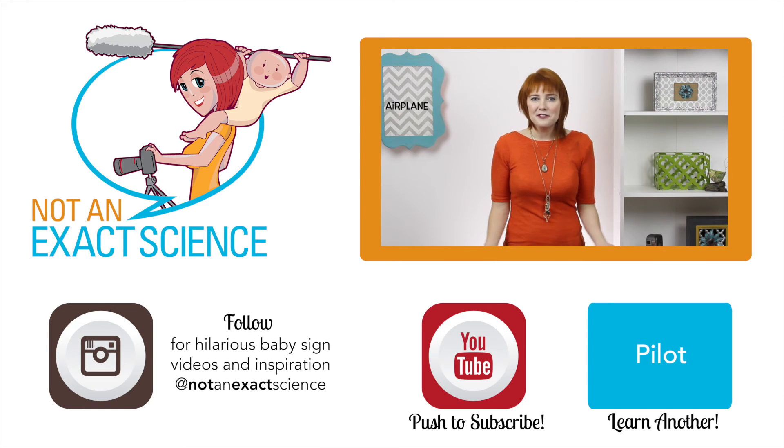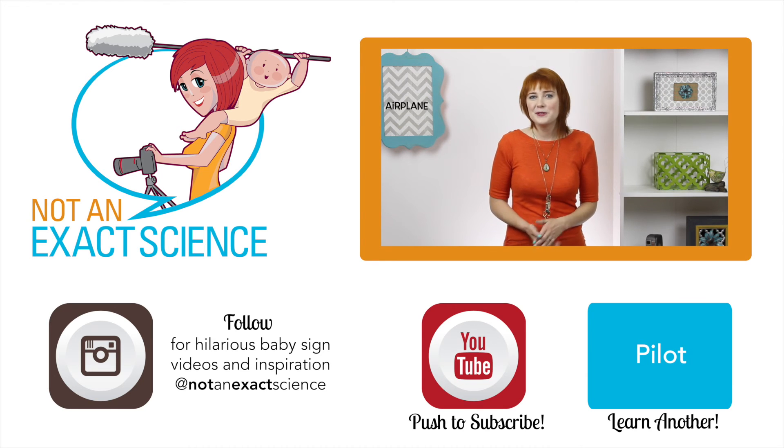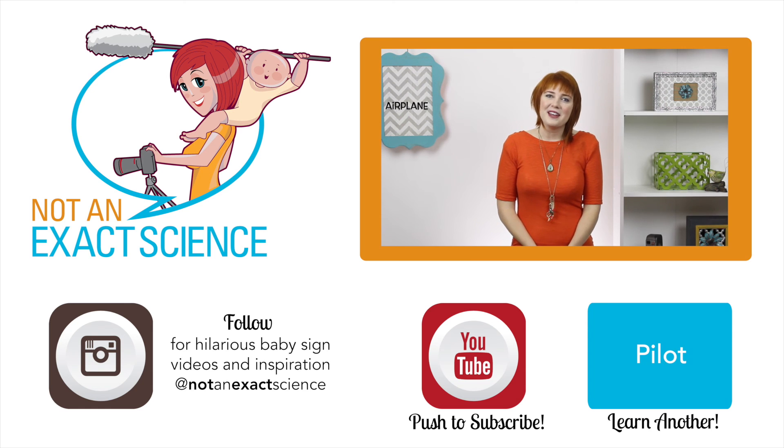Please let us know if you found this video to be helpful by clicking like or giving us a thumbs up. And be sure to share your signing stories to inspire other moms or ask any questions in the comments below. Thank you so much for learning with us. I'm Adelaide with NotAnExactScience.com. Bye-bye.